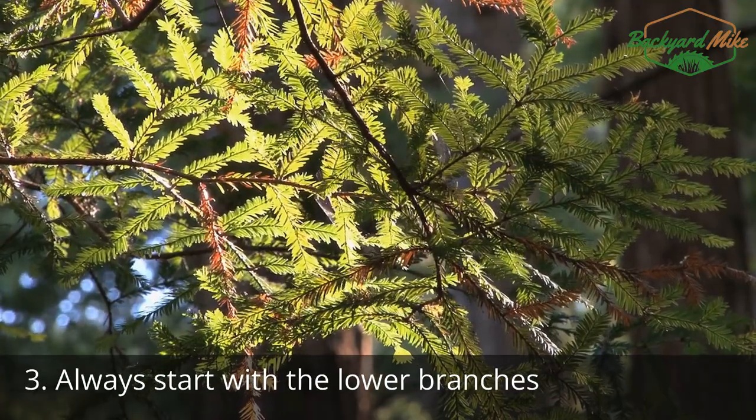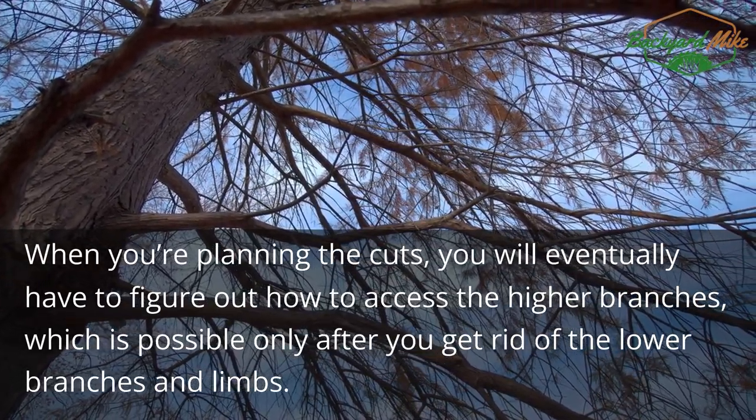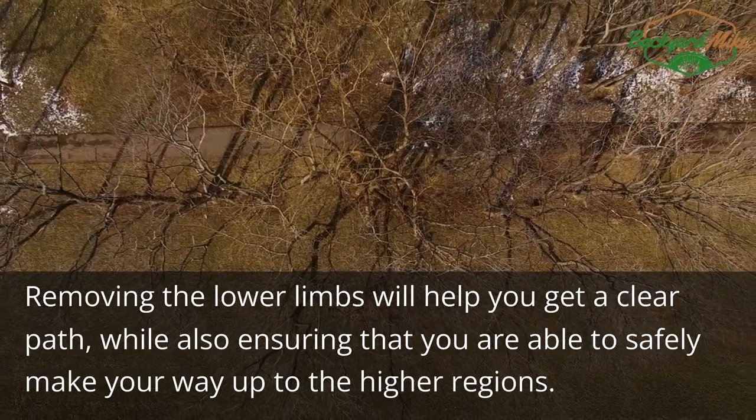Step three: always start with the lower branches. When you're planning the cuts, you will eventually have to figure out how to access the higher branches, which is possible only after you get rid of the lower branches and limbs. Removing the lower limbs will help you get a clear path while also ensuring that you are able to safely make your way up to the higher regions.